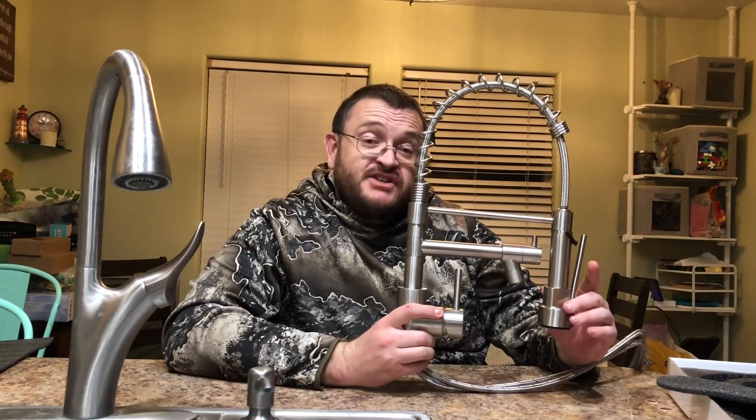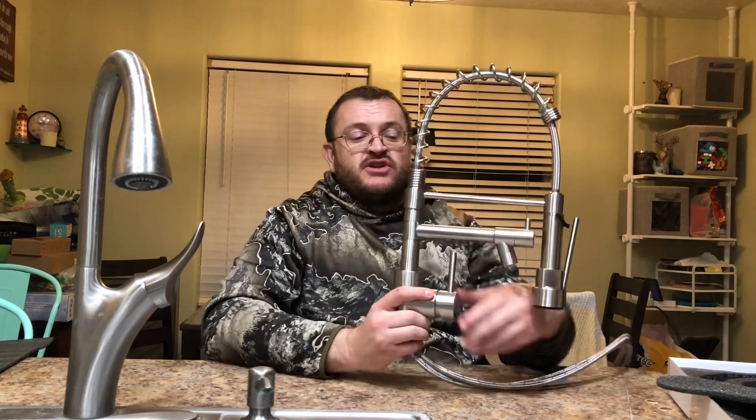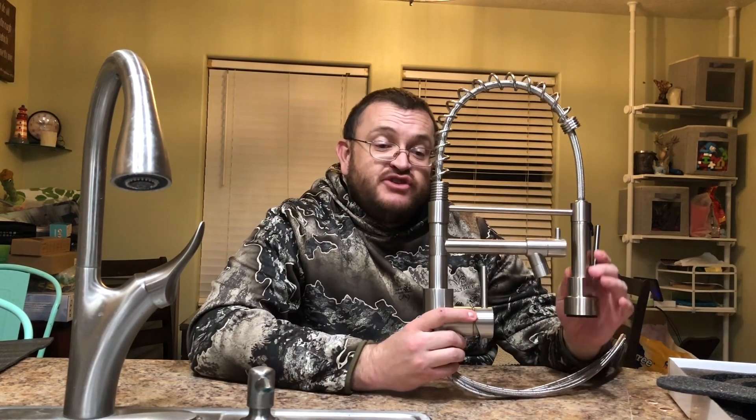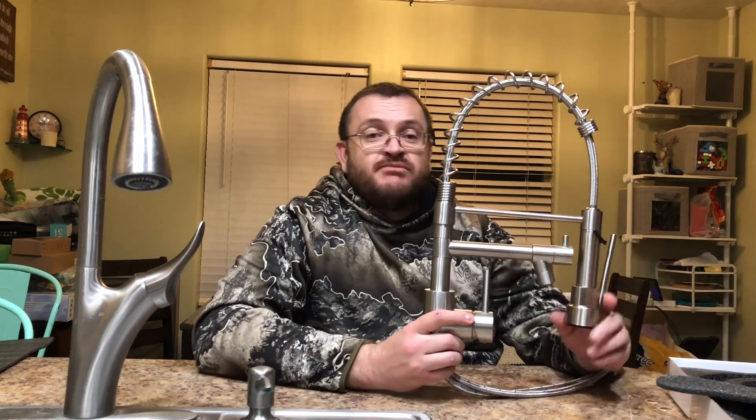This is the brushed nickel kitchen faucet. It is made of eco-friendly 304 stainless steel. The internal ceramic valve core is durable and prevents water leakage. It has anti-corrosion and anti-rust properties.